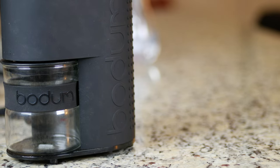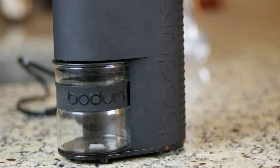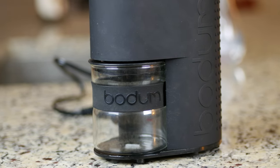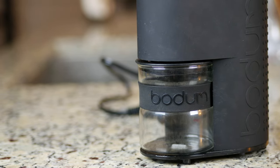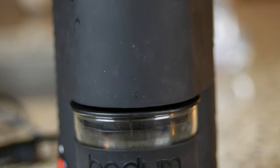Overall this is a good product from Bodum. The grinder is consistent, the build quality is solid, and it grinds quieter than the competition like Cuisinart. If you're looking for something to speed up your morning coffee routine, the Electric Burr Grinder from Bodum is a great choice.